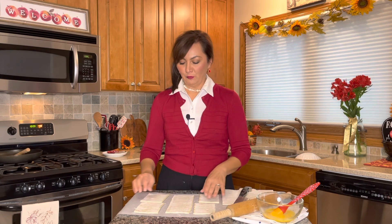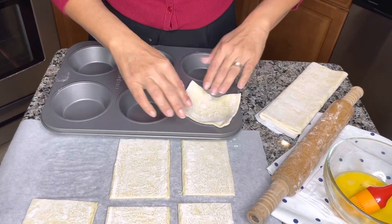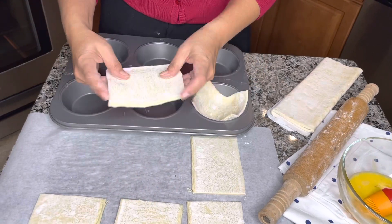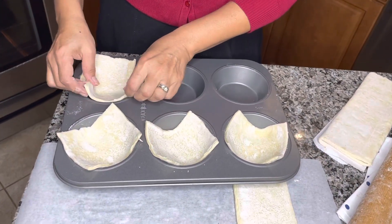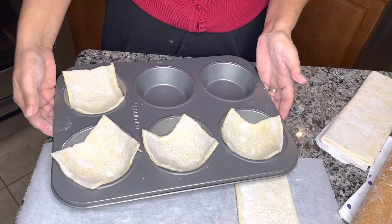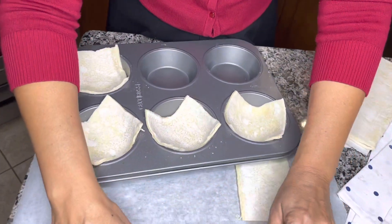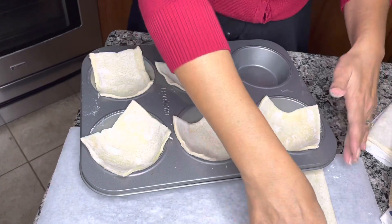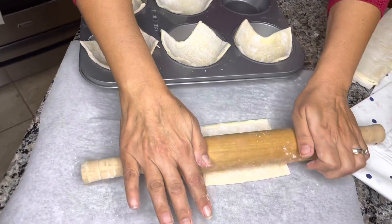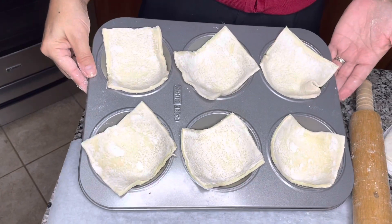I do use a mini pie pan, but if you don't have one, you could also use a jumbo muffin pan. Now I'm going to take my little square of puff pastry and just gently set it in each center of the pie pan like so. Sometimes I stretch it just a little bit so that it fits right in the center and it's going to hold all of that delicious pie filling. You do want to work with this when it's cold — once it becomes too warm, it's a little harder to work with. That's a great size square right there — you can see it just fits in there perfectly.